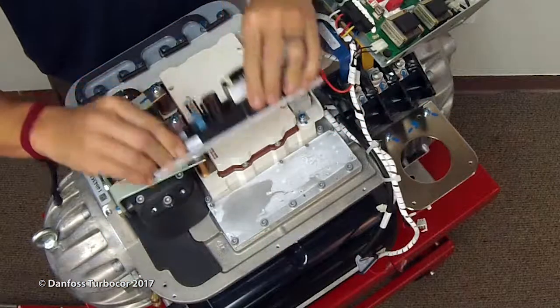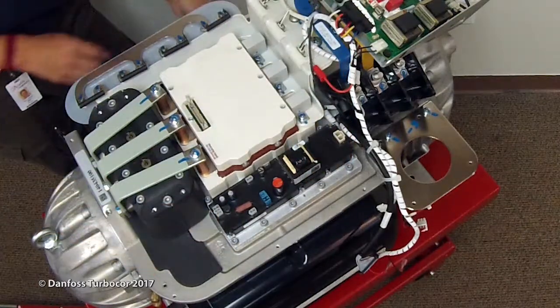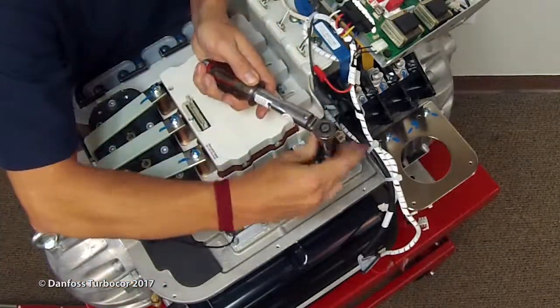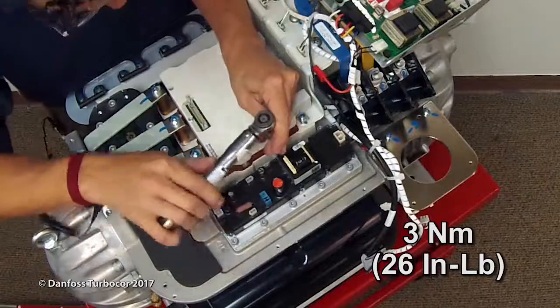Ensure heat conductive paste is applied to the underside of the DC-DC heat sink plate. Slide the DC-DC under the screws preset in the inverter plate. Insert the front screws and tighten the eight screws that secure the DC-DC to the inverter plate. Tighten the screws to 3 newton meters or 26 inch-pounds.